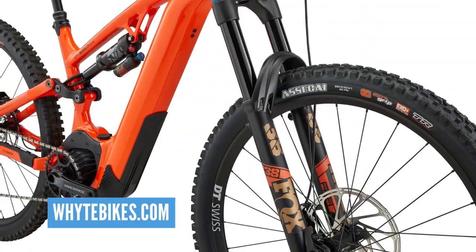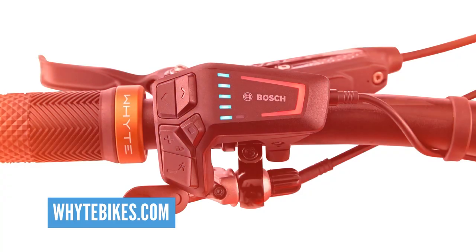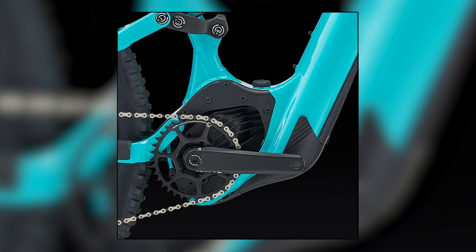It's had a re-profiled down tube, which in turn lets it sit that big 750-watt-hour battery from Bosch in there. That's going to give you a load more range. They've got that great rail system, so it slides into the down tube super easy. That's clever.